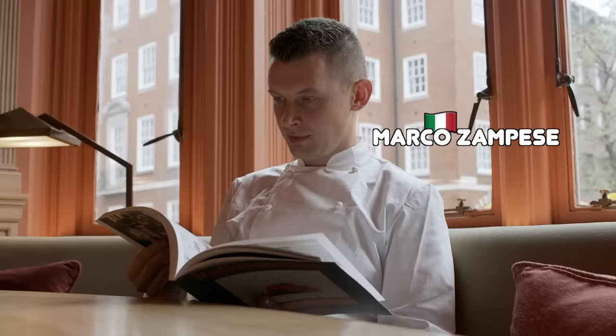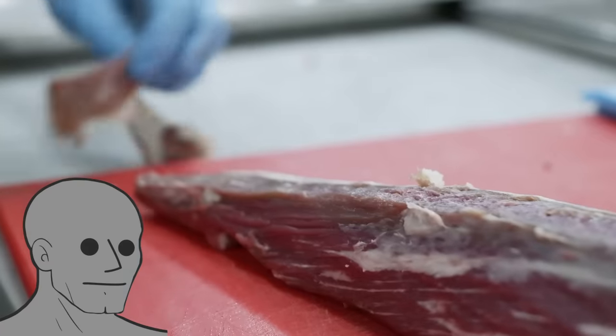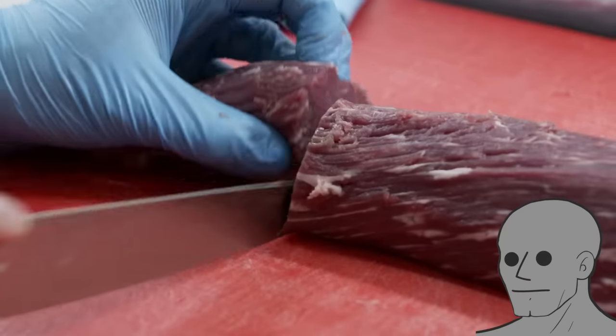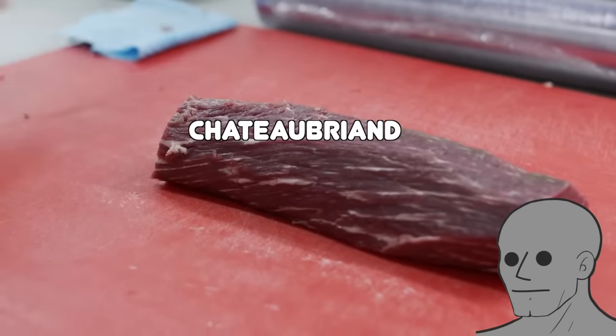This is their head chef, Marco Zampis, and he's pretending to read a book. The first step is to trim your fillet to get the centerpiece — or you can call it Chateaubriand if you want to seem educated.